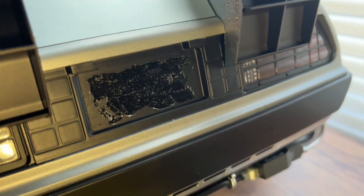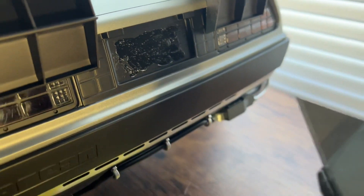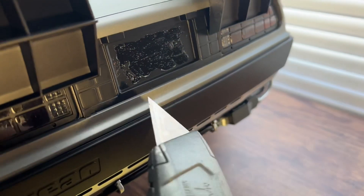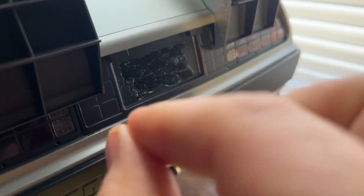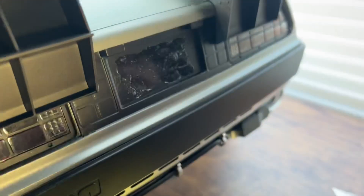I got the decal off. All I did was take a knife to peel up the corners, and it took about three pieces to peel off, but it came off pretty easily.